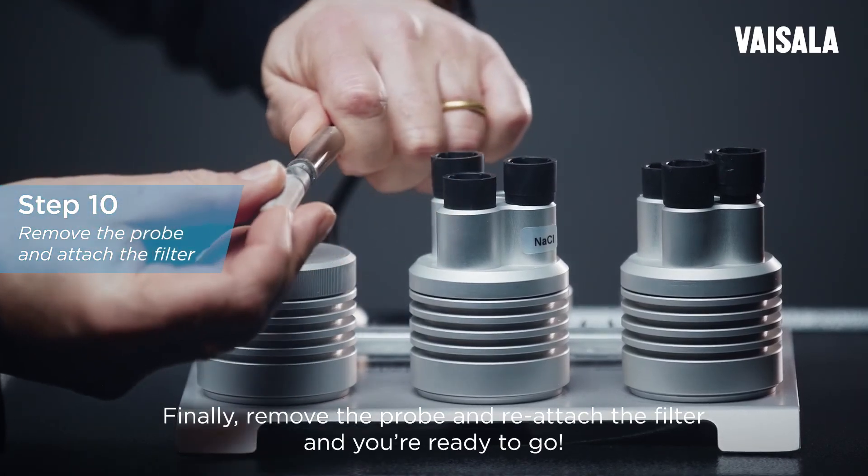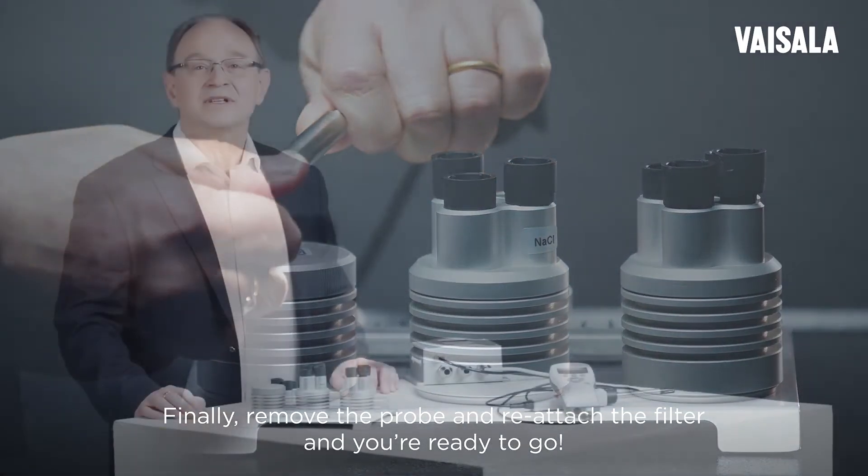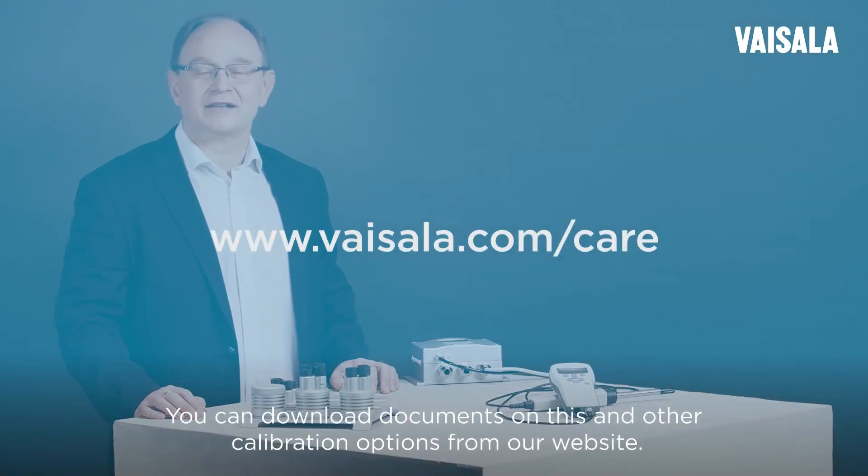Remove the probe and reattach the filter and you're ready to go. You can download documents on this and other calibration options from our website.